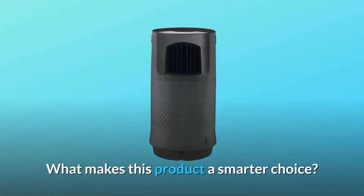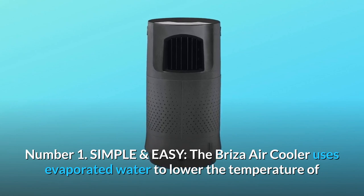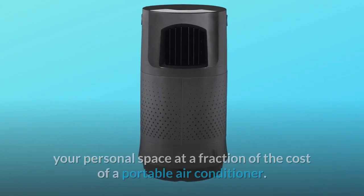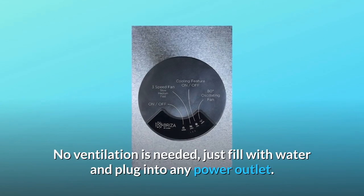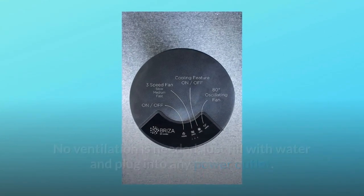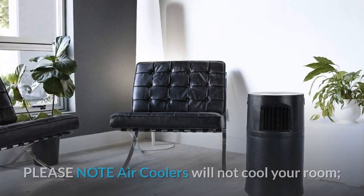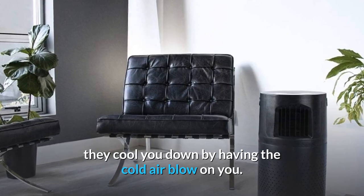What makes this product a smarter choice? Number 1: Simple and easy. The Breeza air cooler uses evaporated water to lower the temperature of your personal space at a fraction of the cost of a portable air conditioner. No ventilation is needed — just fill with water and plug into any power outlet. With its small size, you can put it nearly anywhere in your home. Please note: air coolers will not cool your room; they cool you down by having the cold air blow on you.